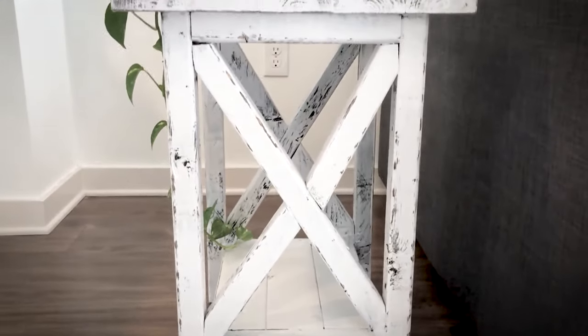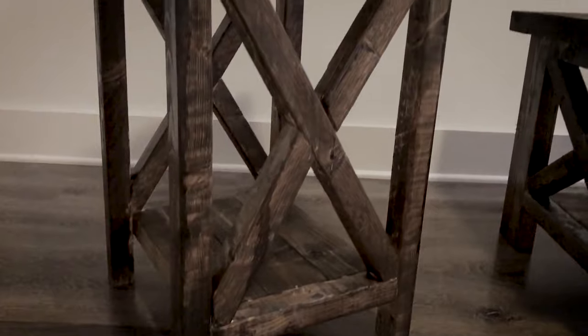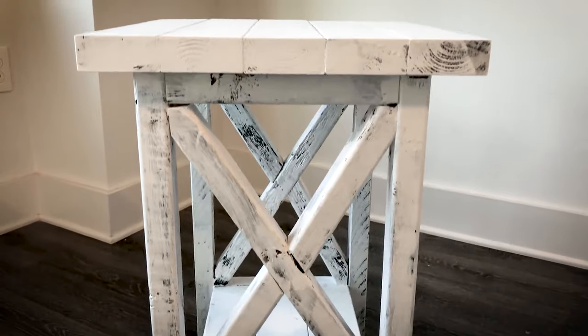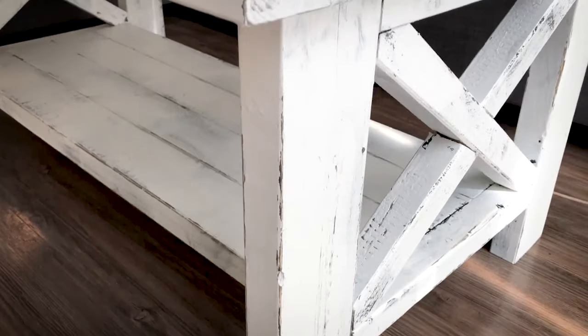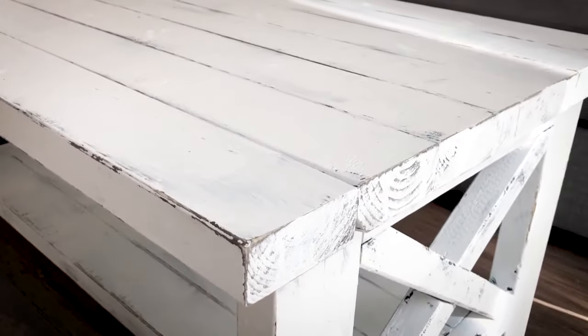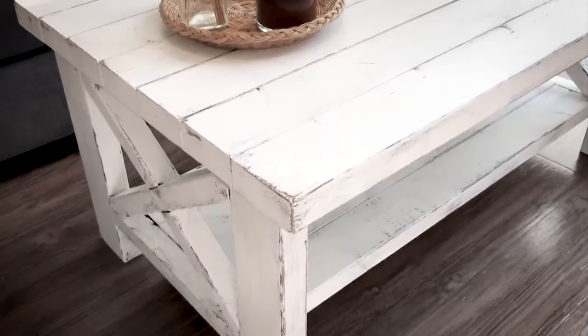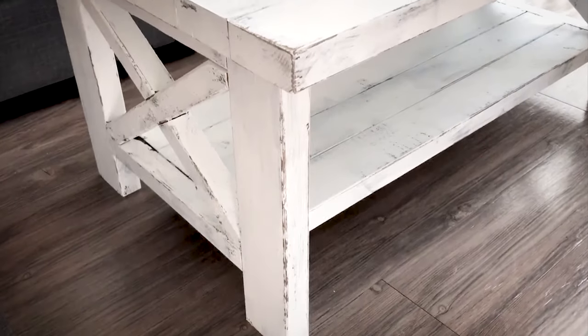Our final result is an authentic farmhouse style set of coffee and end tables. This process is very simple while leaving the opportunity for your own personal touch and creativity from the nature of painting and sanding. This look works very well in so many different environments and I hope you try it out on one of your future projects.